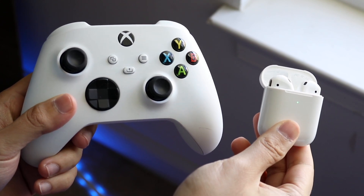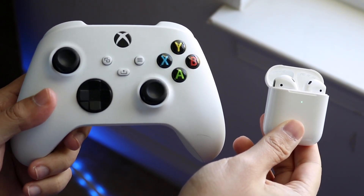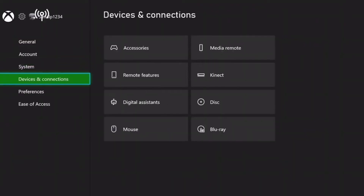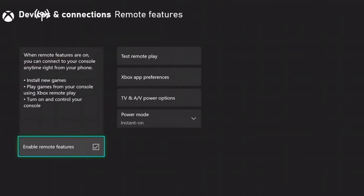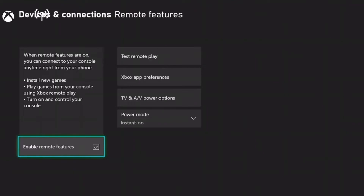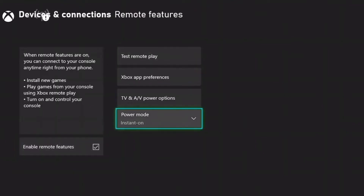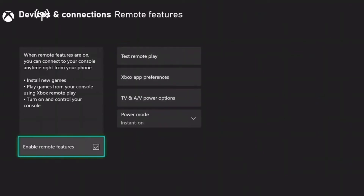The first step is to go into your Xbox One or Xbox Series X or S and enable your remote connection settings. To do this, click into your Xbox settings, go to Devices and Connections, then click Remote Features and enable the remote features that you see on your display. This is the easiest thing to do — it'll take two seconds.